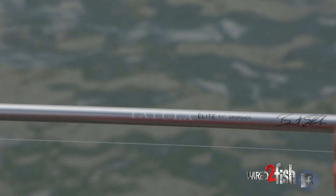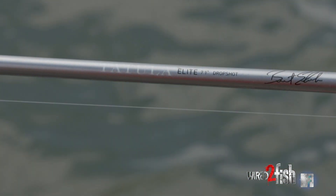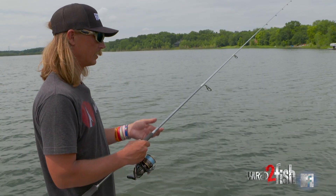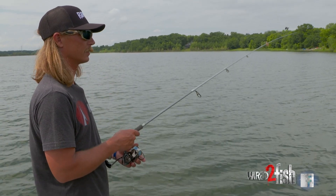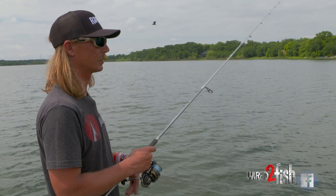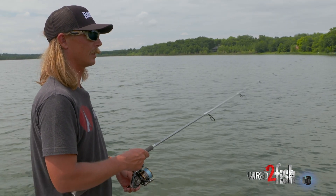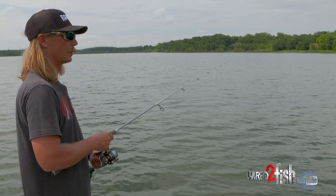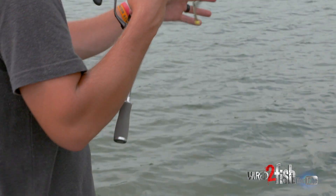For my Neko rig setup I'm throwing a Daiwa Tatula Elite Medium Action Bren Aylor Drop Shot Rod, Exist 3000 reel, 8 pound Suffix 832 Braid. I'm actually fishing a 10 pound fluorocarbon leader right now just because we're fishing around a lot of cover with all the grass. Usually I'm throwing 8 pound if I'm in more open water, but I've got it a little bit beefed up so we can cut through the grass and get those fish out.